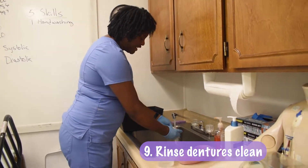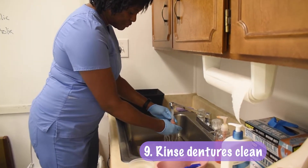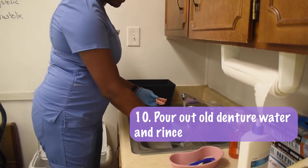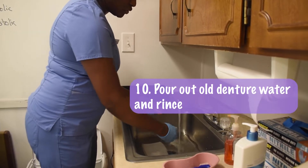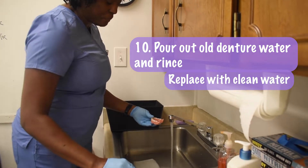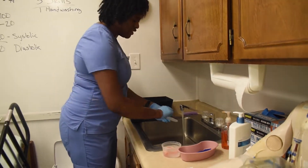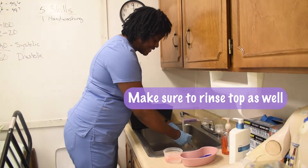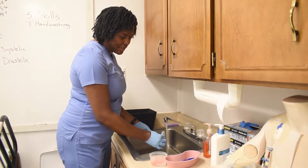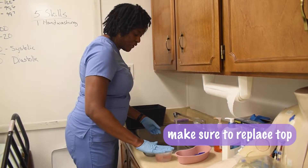I now rinse my dentures and rinse them clean. The water they were sitting in I pour out, rinse the basin, and put more clean water in. I'm even going to rinse the top denture. If you notice, I'm not shaking things around everywhere, because that spreads germs. I put the top back on.